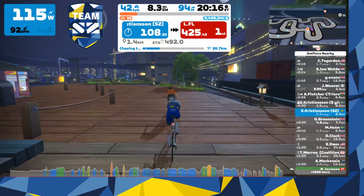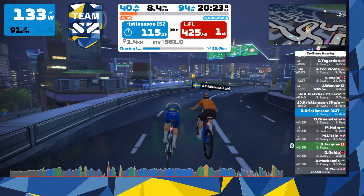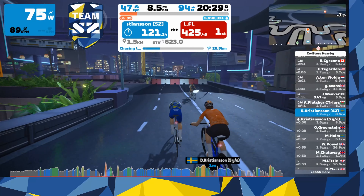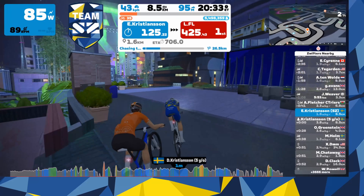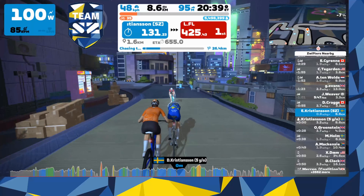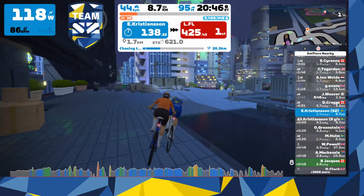It doesn't have to be expensive or hard to do — anyone can do it. It's pretty much harder to get yourself onto Zwifting than to get your kids to Zwift. The thing you need is obviously a bike. As I said, my kid only has this really cheap kids bike with no gears or anything like that.